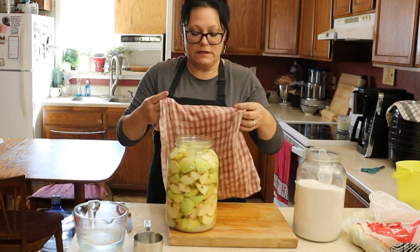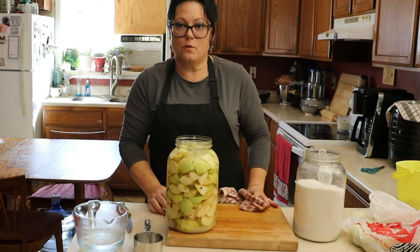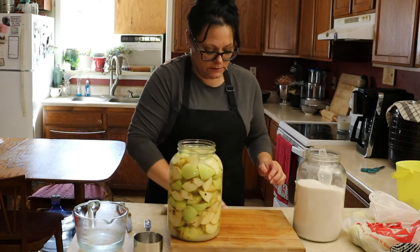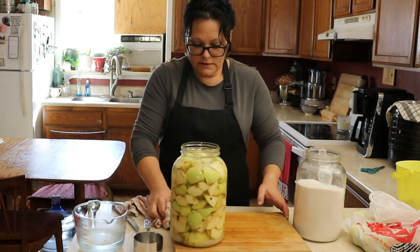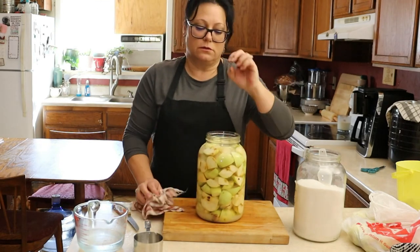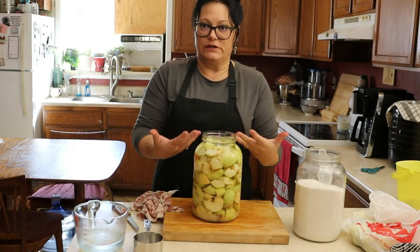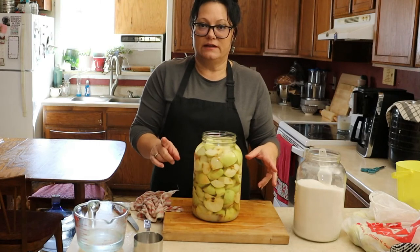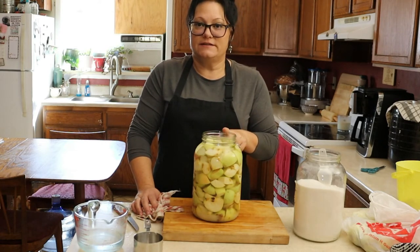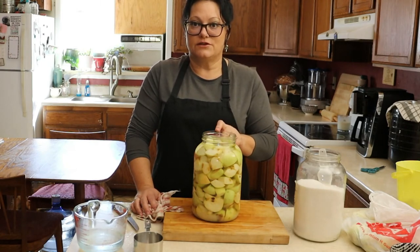Now it should be noted when you're making this, you can't use regular tap water unless you're on a well. It does need to be either some kind of spring water or filtered water — something from a bottle or spring. You can't just use chlorinated water. So I've now got the goods started, and here's a little trick: if you add to this a shot of another batch, then this will help kick-start this.